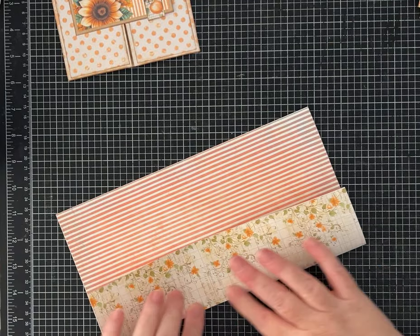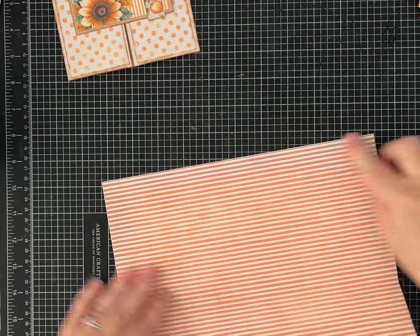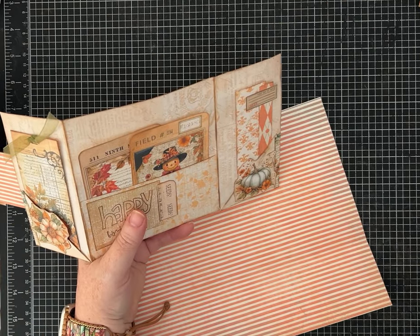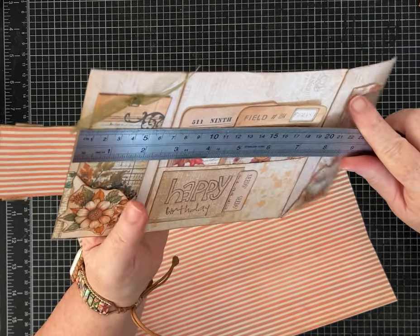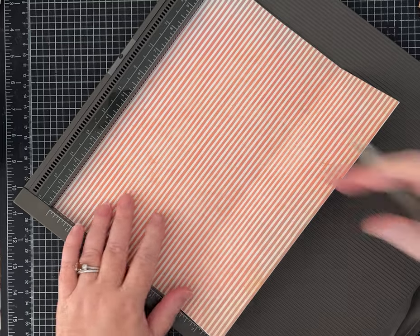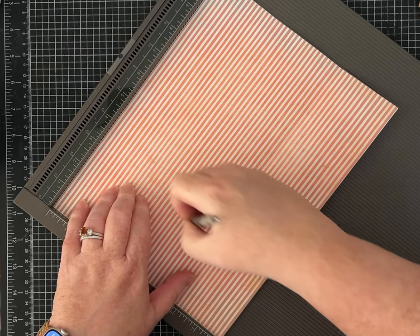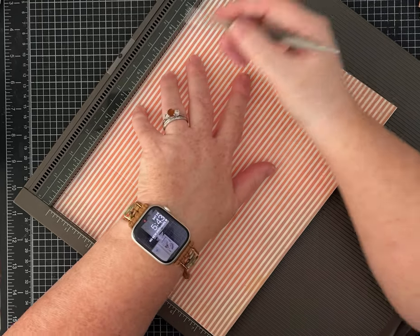Fold it up. I didn't note the scoring for the 10-inch side because I winged it, but let me figure it out for you. Score it at 2 and a half and 7 and three-quarters. So on the 10-inch side, score at 2 and a half, then at 7 and three-quarters. If you don't mind just folding things in, you could have just folded yours in and it would have been fine.